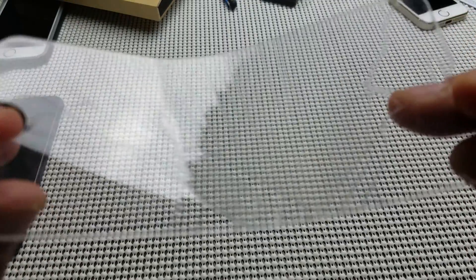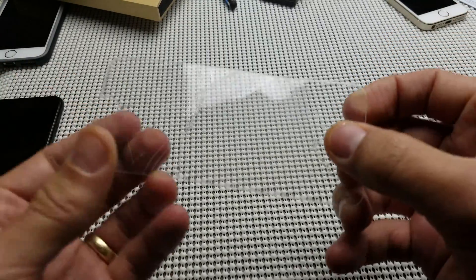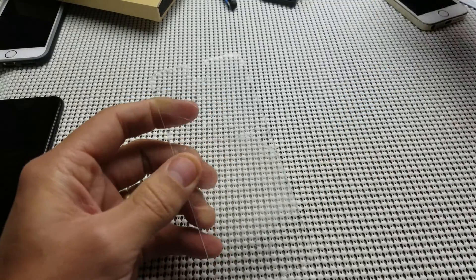There you go. So that anti-shatter film, it keeps everything in place. And then let's do this.